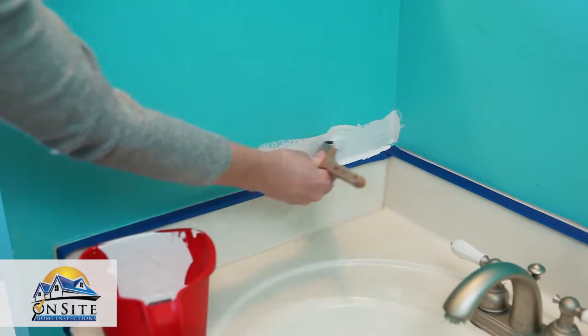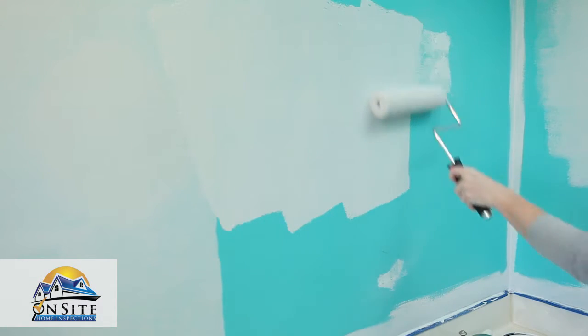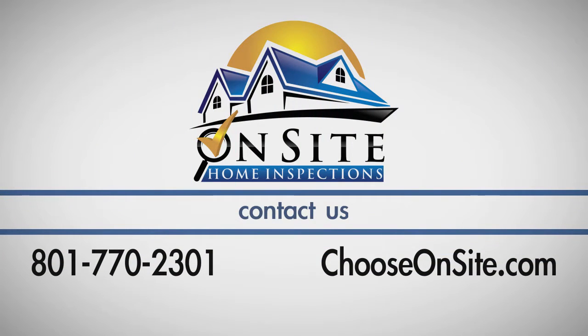For tips on the painting process and other DIY projects, be sure to check out our other videos in our video library. If you have any questions about this process, call on-site home inspections at 801-770-2301.